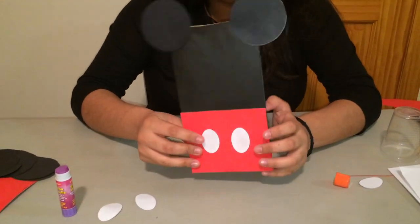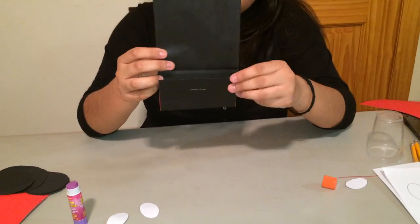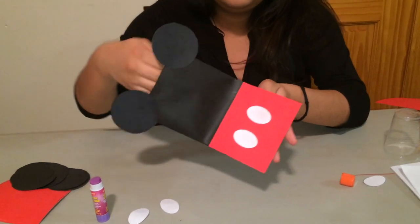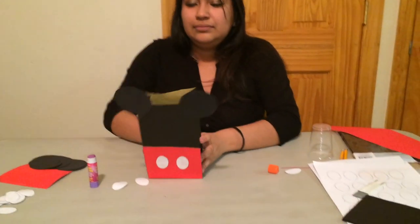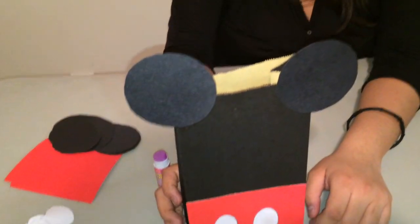One last thing — make sure it's on the right side. This is the back and that's the front. Add your ears on the inside of the top. Simple, easy, and lovely for a kid's birthday party Mickey Mouse theme. Thank you guys!